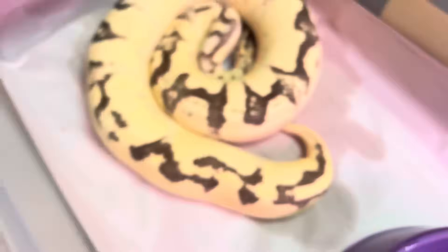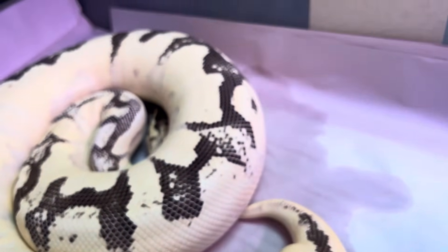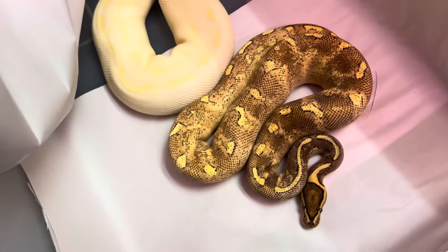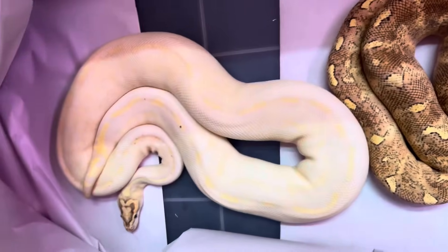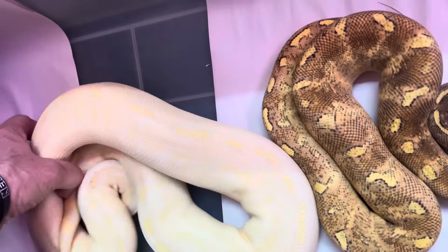I like to call things 'things.' That's a Super Gravel Enchi breeding a real nice Ivory Enchi combo.